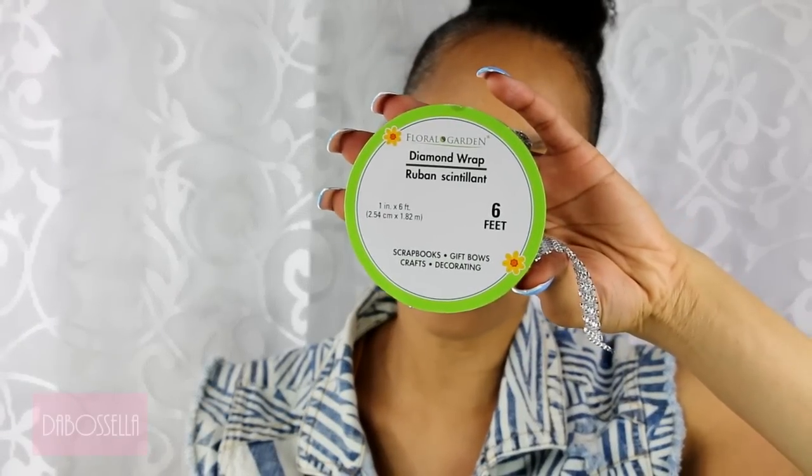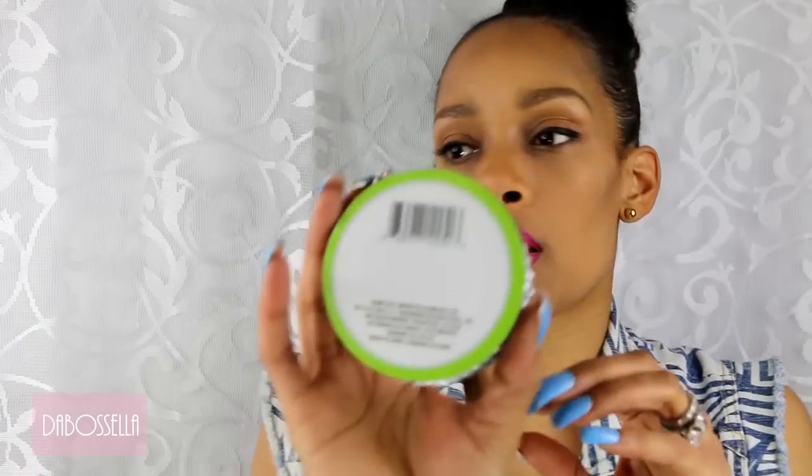Today we are going to do a quick little choker bling from the Dollar Tree using this diamond wrap. I have a silver diamond wrap, and what you're going to need is the six-foot diamond wrap, or you can use the other one that looks like it's half of that size.